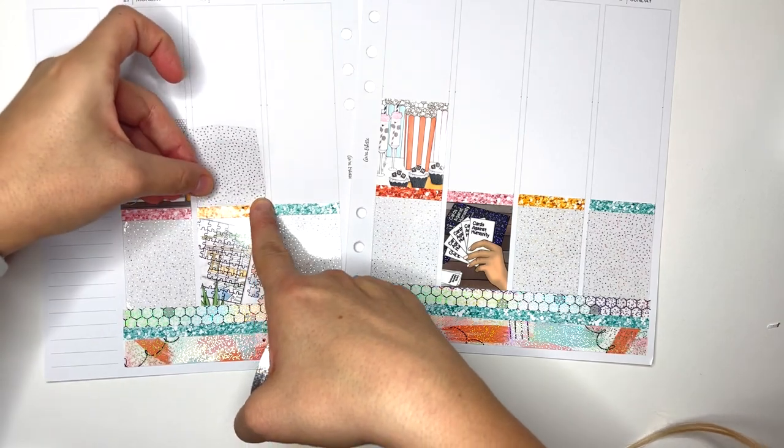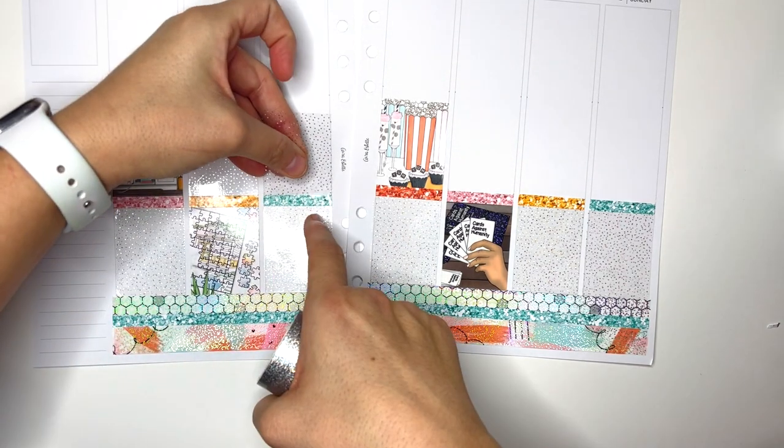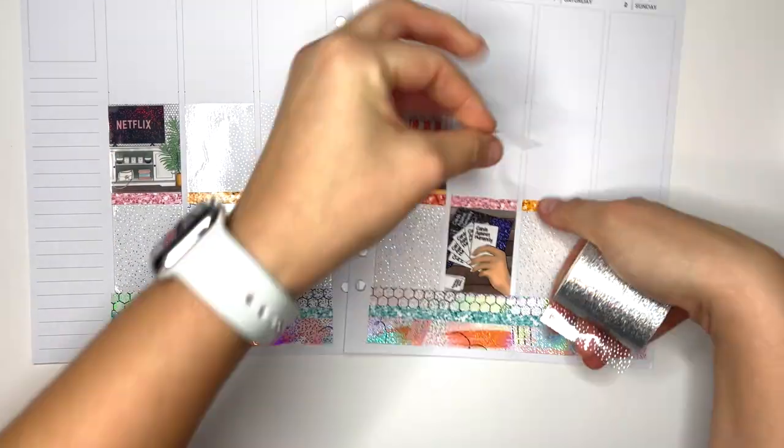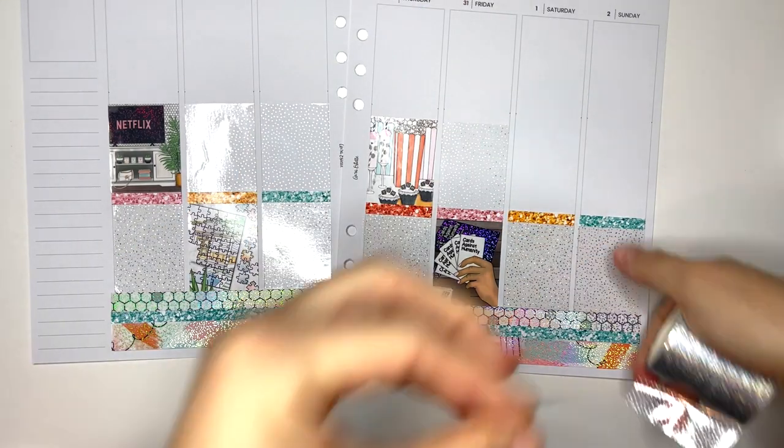Am I going to do all scripts in 2022? That's the plan. I hate my handwriting but I'm planning on doing all scripts, although I do think this year I'm going to eliminate monthlies.